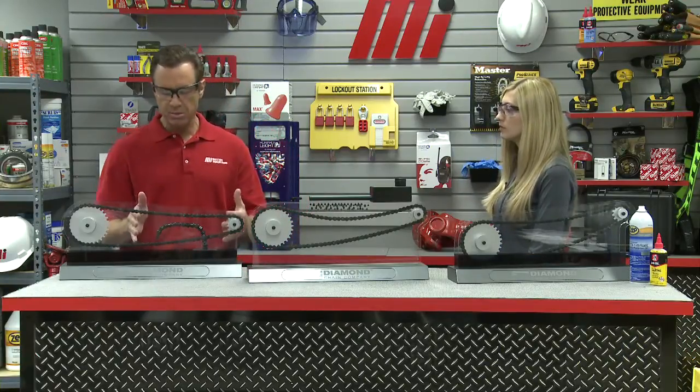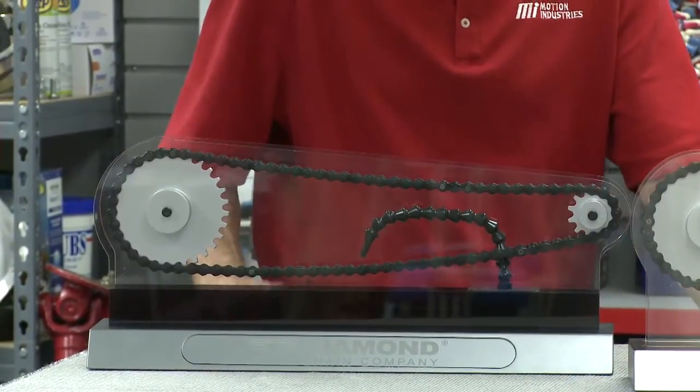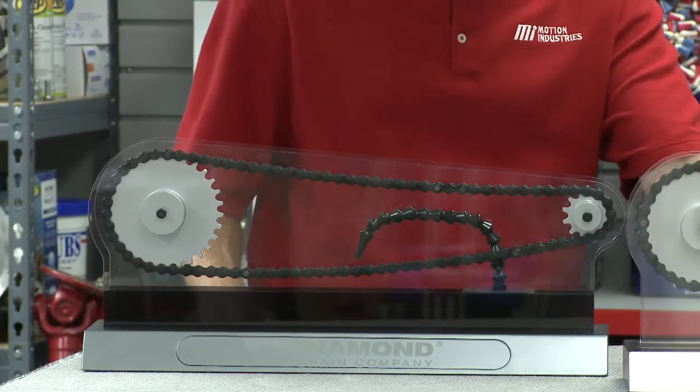We have one more example here in this display — it looks like a snake. This is an oil stream lubricator. Oil under pressure is applied with a nozzle that sprays directly onto the chain. The oil stream lubricates, cools, and cleans the chain. This type of system is a must for high-speed, high-power operations. These are the options for those easy-to-maintain applications.